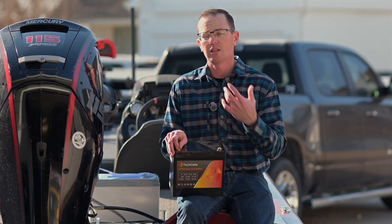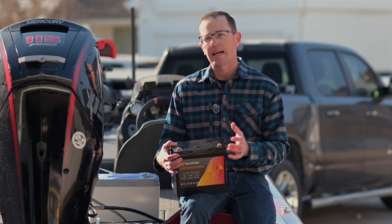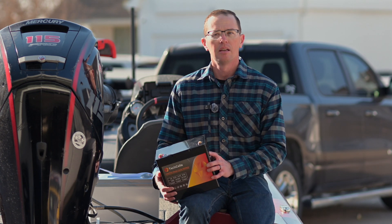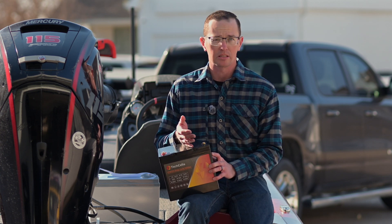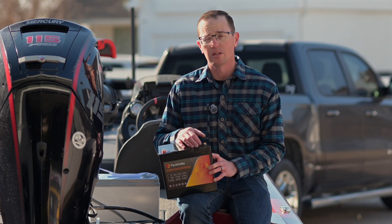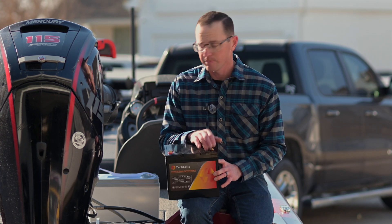One of the reviews we're going to do here soon is looking at different options for 2025, and kayak guys and gals are definitely looking for the smallest battery. Especially those adding marine electronics to their boat are typically looking for the smallest battery, so that attribute really does matter for a lot of folks watching today.